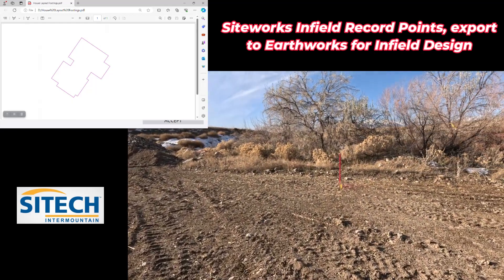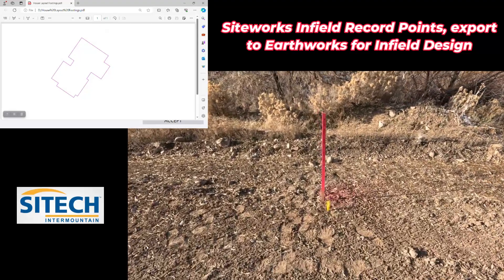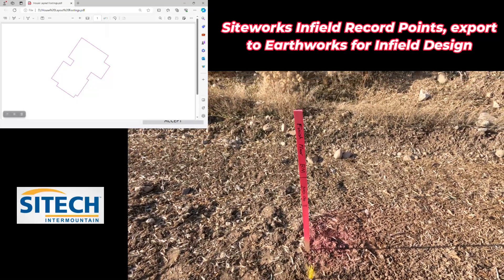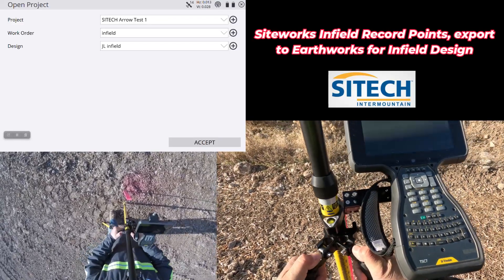We're going to start by using my benchmark that's been set over here. I'll use this for actually setting up the job site — my one-point calibration — and I'll use that as the 100. So I'm going to set up on this benchmark right here that's been provided to me.